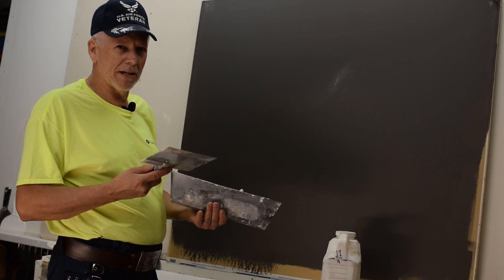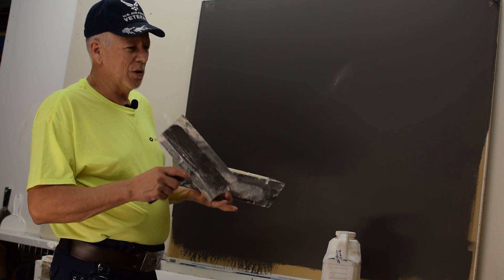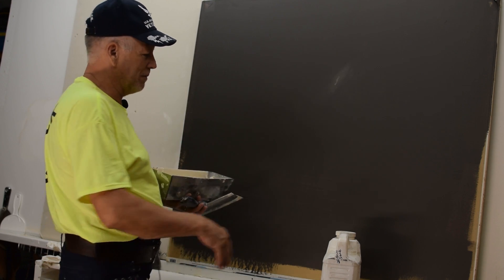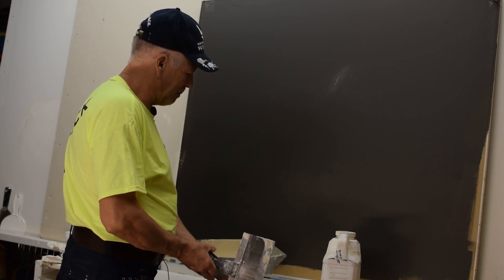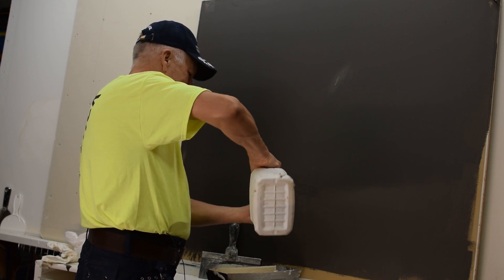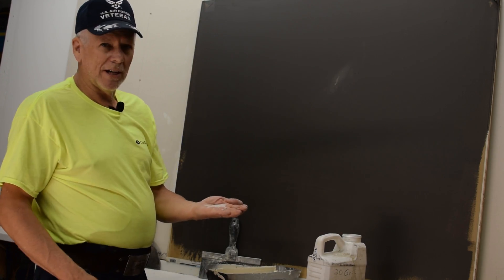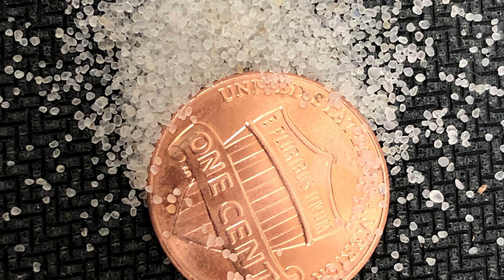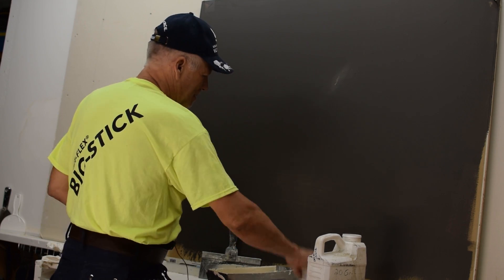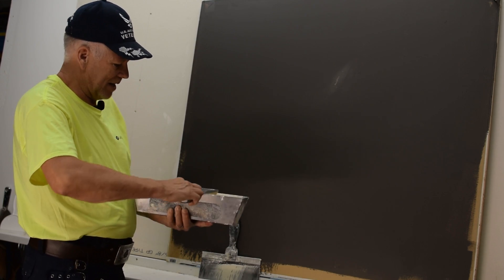The more sand you put in, the more it'll skip. You can get coarser sand and that will actually skip quite a bit more and gives you a much more coarse look. So if you can get some variety of sand you might want to play with that. I'm going to put just a little bit more sand in here. This 20 grit sand is a pretty fine sand — I would say it's quite a bit finer than beach sand — so we'll just put that in there and stir it around a little bit.